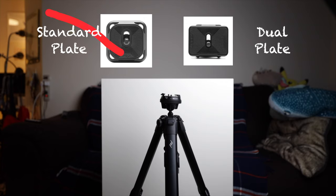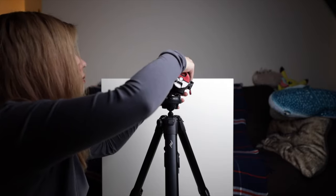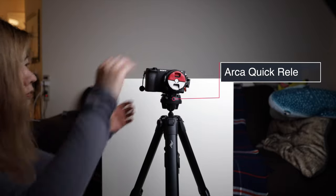First of all, I don't use the Arca Swiss plate that it comes with. I use the Peak Design dual plate which fits on both Arca and Manfrotto quick release systems.